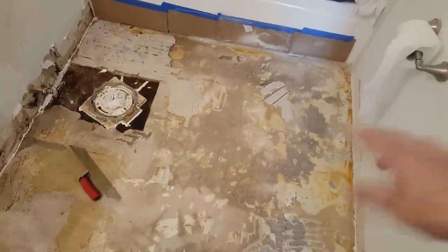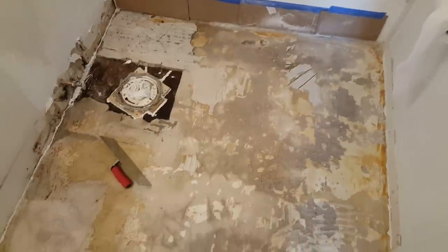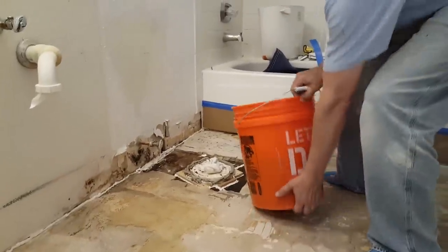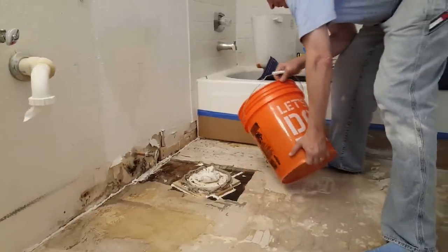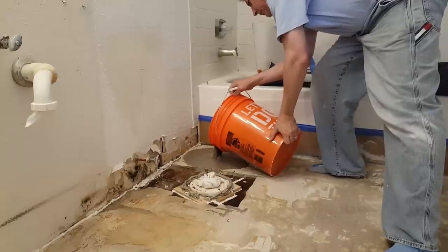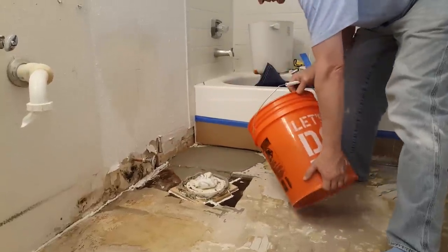Here's our cement — we're going to start pouring it out into the back corner here and let it run its way down and find level.